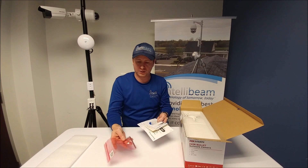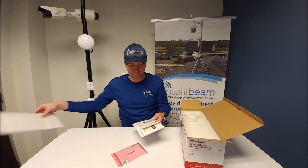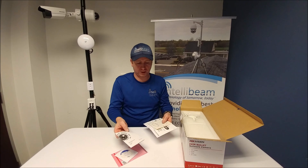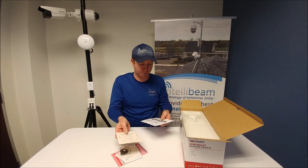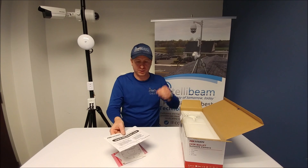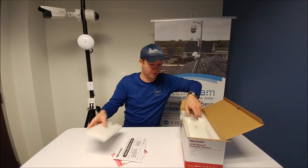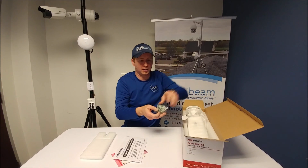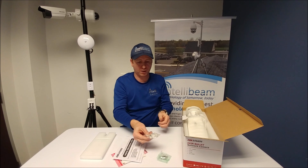Inside you have your security key, CD, network bullet camera instruction guide, drill template, a thank-you-for-choosing-Hikvision flyer, the screws, and the watertight connector.